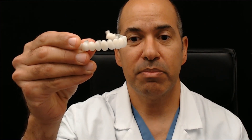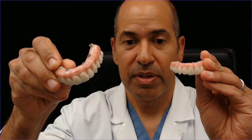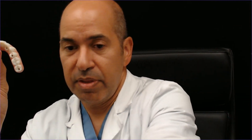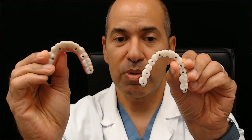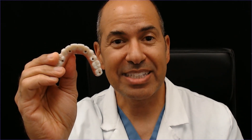So these are just some insights into the FP1 bridge, which has no pink, and the FP3, which can have varying degrees of pink and thicker bridges in general. The FP3 feels more like nature; the FP1 does not, but you will get used to it. Dr. Ramsey Amin at BurbankDentalImplants.com — please leave your comments and I'll try to get to all of them. Thanks so much, take care.